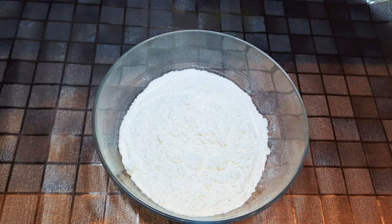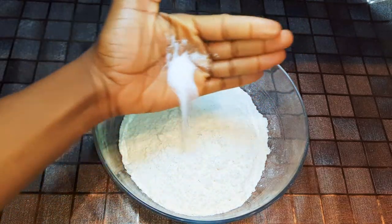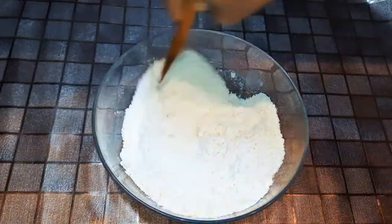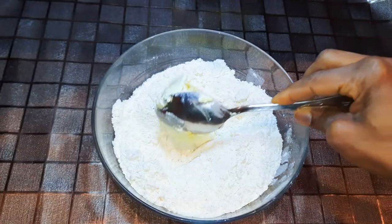I've got about 250 grams of all-purpose flour. I'll drop in a pinch of salt to taste, then grate in a little bit of nutmeg, and give it a good mix. I'll drop in about 50 grams of butter and mix it up.